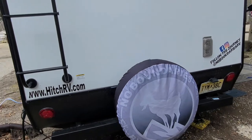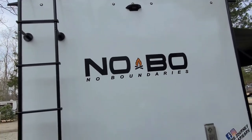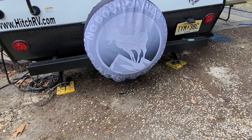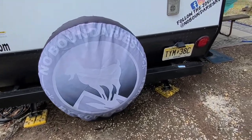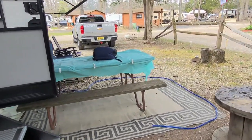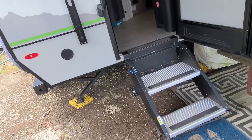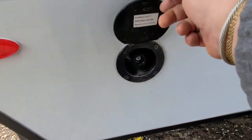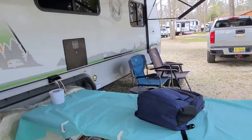Walking around to the back, it does have a ladder and the cool Novo graphics. I did purchase the spare tire cover separately — had that made off Amazon. I just sent them the logo off the side of the trailer and they made the spare tire cover. On the door side it is a rear entry camper, with flip-up steps. Over here you have your shower port for your spray nozzle and hose.